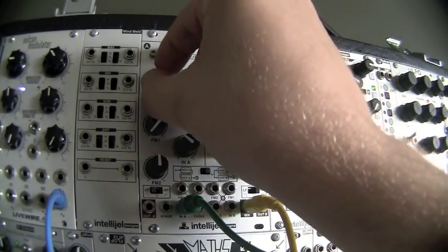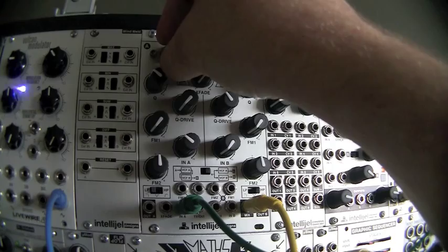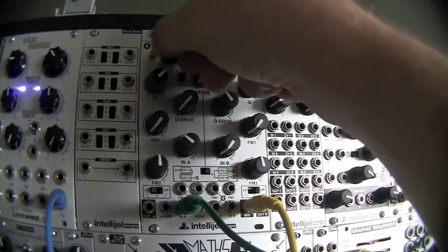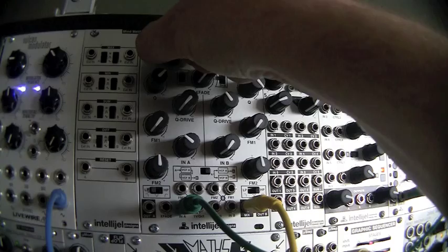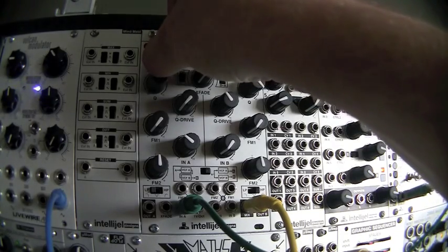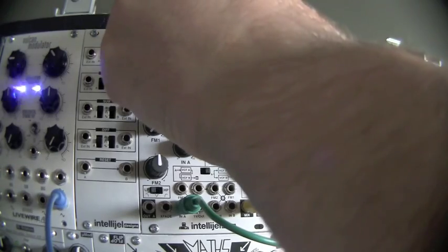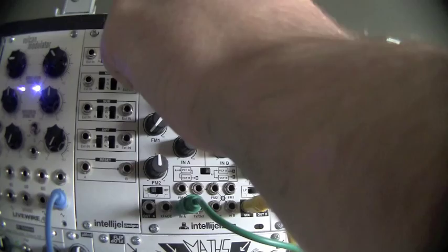Now I'm going to do the same sweep but add a little bit more Q. And then if I turn up the Q to the point that it's going to oscillate. So now it's gone from sounding very clean to starting to be much more aggressive and also musical.